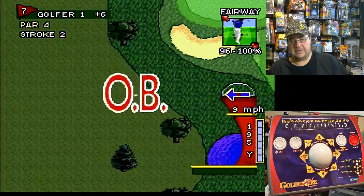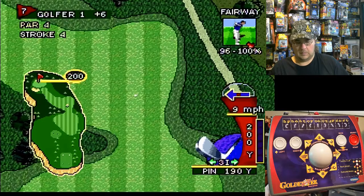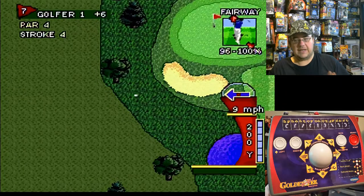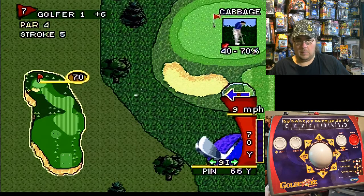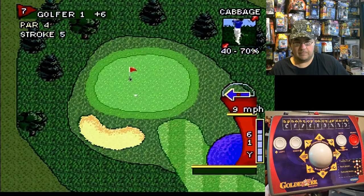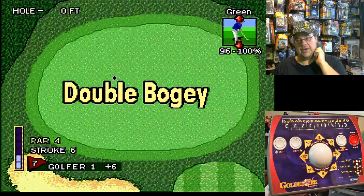Out of bounds. I keep forgetting to factor in the wind on this whole thing. Double bogey.